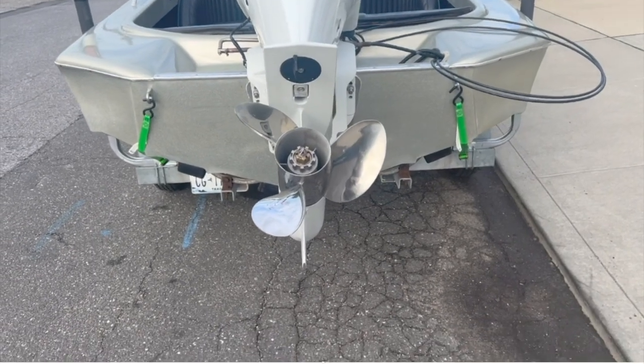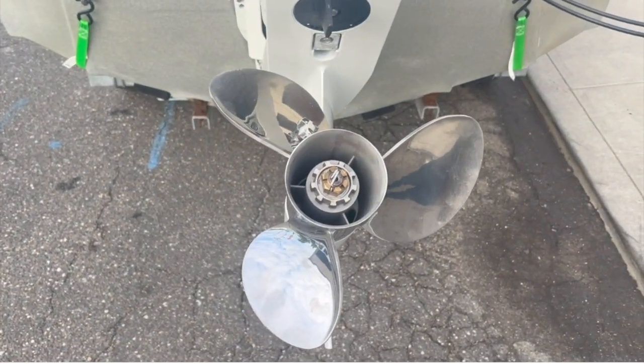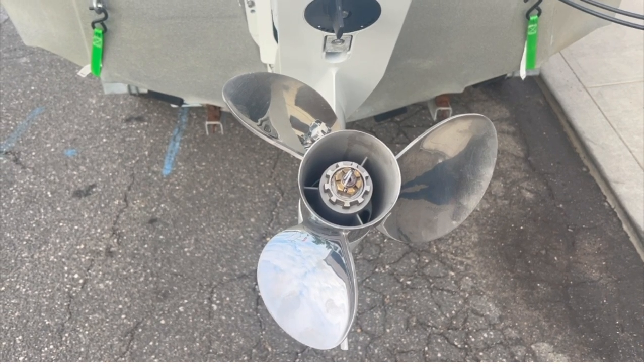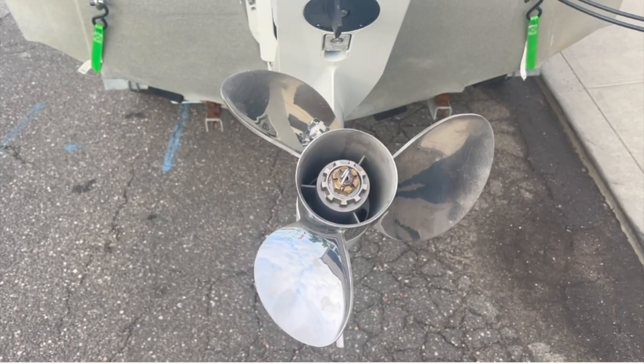So what we're doing today is taking this for a test drive. We went from a 13 inch by 23 four blade to a 13 and three quarter by three blade 25 pitch to see if we can get from 6400 RPMs to the ideal range and get over 45 miles an hour.